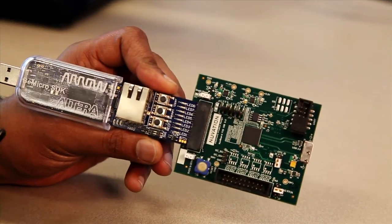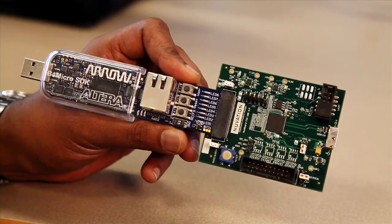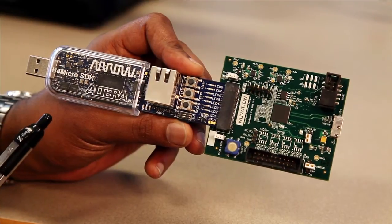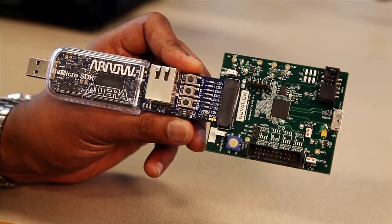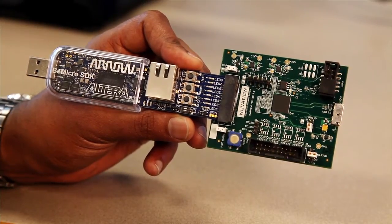Now let's examine the kit that we're going to use to demonstrate the performance potential of FX3. The kit consists of a BE micro SDK using an Altura FPGA and the Nuvation BE USB 3.0 kit using FX3. In this example, the Altura FPGA is going to move data towards a USB 3 host using FX3. FX3's GPIF interface is configured to be in a 32-bit slave FIFO mode running 100 MHz.